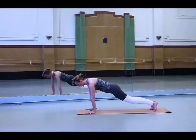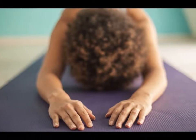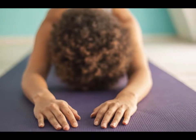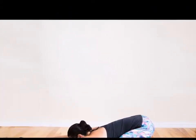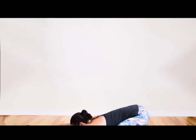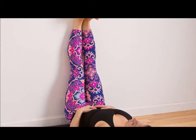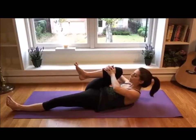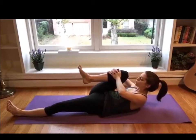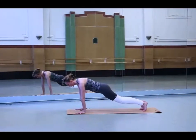Supine Spinal Twist: Start by lying on your back while keeping your legs straight. Next, pull your right knee towards your chest area. Using your left hand, hold your right knee and let it cross over to the left side of your body. Stretch out your right arm towards your side, somewhat assuming a T position. Turn your head towards the right side. Hold this position for at least a minute and then do the same with the other side.